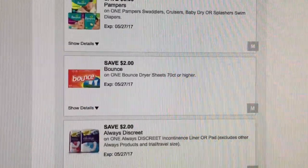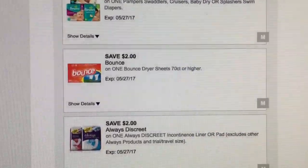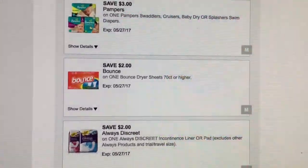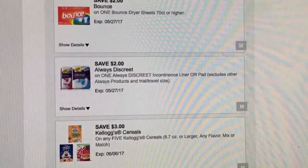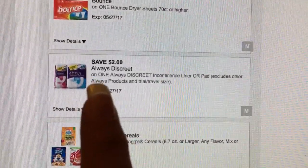This is a good one — the Bounce dryer sheets are on sale for $3.95, and with the two dollar off coupon you'll be getting them for $1.95, which is a good price. It's also good to use when you do the five off twenty-five deal. Make sure you clip this one.